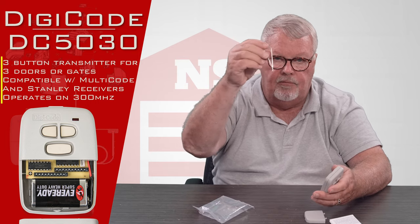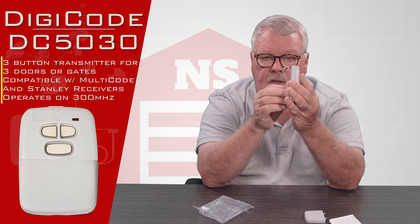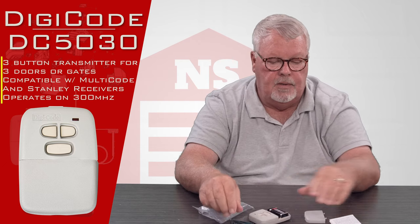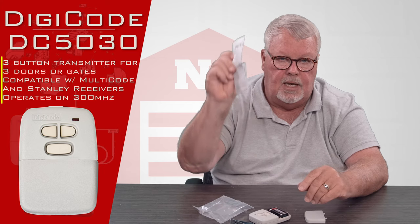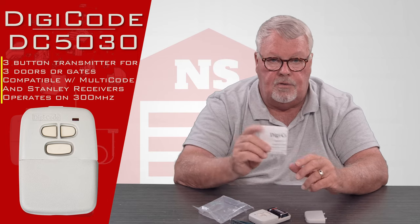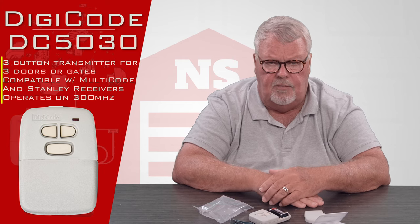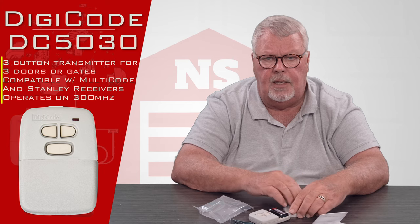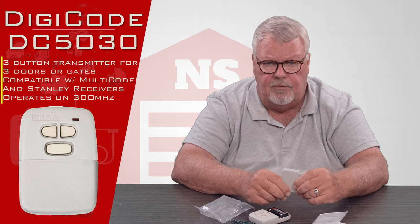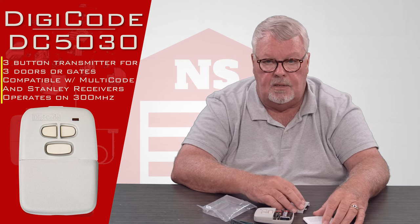It also comes with a visor clip made of spring steel. It clips on the back so that you can attach this to the visor of your car so it doesn't roll around and fall off the seat. Here's another handy tip: everything you'll ever need to know about this transmitter is in the instructions. I suggest that when you get this you sit down and read them. It's going to give you a list of everything that's supposed to be in the bag and a step-by-step description of how to get the cover off and how to reset the dip switches. Spend a few minutes with the directions and then go to it.